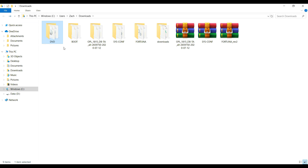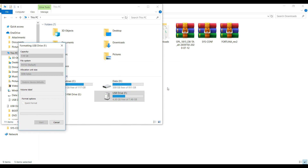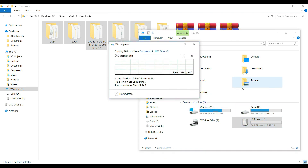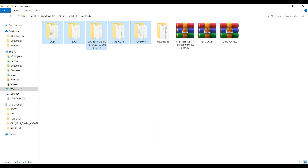So once you have all these folders — OPL, sys-conf, Fortuna, the boot folder, and the DVD folder — just drag them all inside your USB flash drive. This might take a while because we've added some games. After doing that, eject your USB and go back to your PS2.